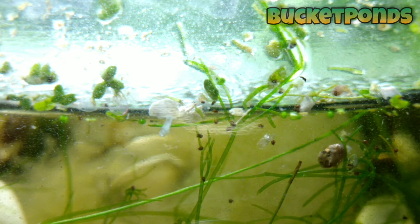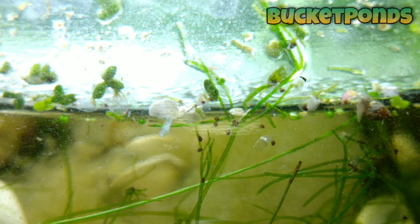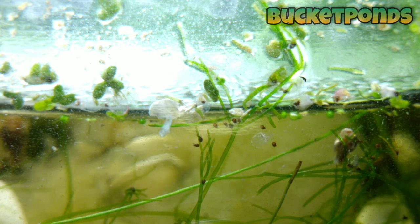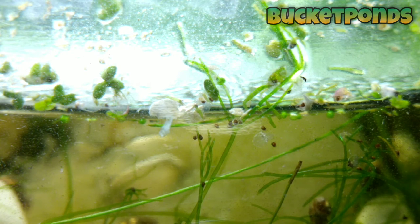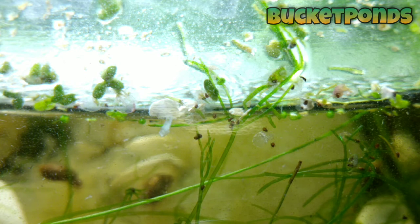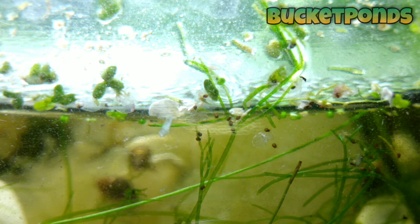I didn't see any footage of the snails being bothered by the water mites at all — I haven't seen any evidence that they were harming the snails, so I can't say for sure that they caused the snail population to dwindle. But that's okay — part of the fun with these jar aquariums is learning, watching, and then doing some research. There are so many different species of water mite out there in the world — something like 50,000 different types — so I can never give you the Latin name or a proper description. All we can do is observe and come up with different ideas as to what might be happening.